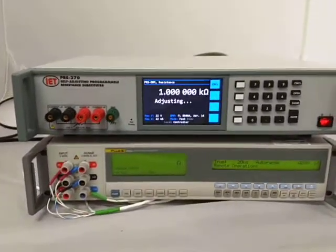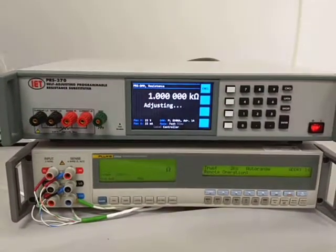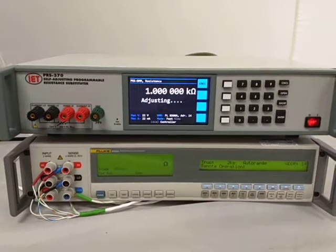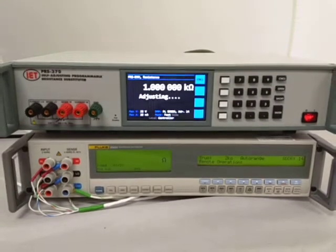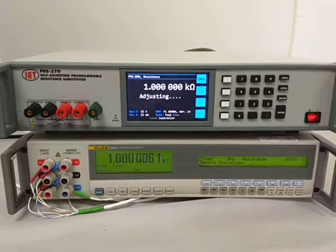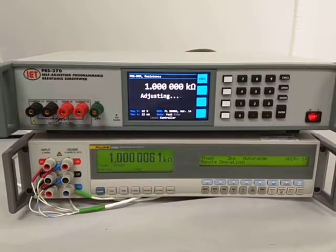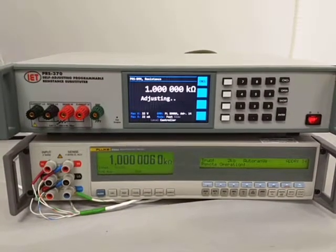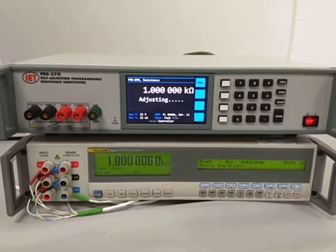All the cables are connected on the back of the PRS370. What will happen in this particular case is, as you can see, it basically says adjusting. It configures the Fluke 8508A to make a resistance measurement at the correct range, performs a measurement, reads the value back from the 8508A, and automatically adjusts itself to achieve as close as possible to the actual programmed value of 1k ohm.